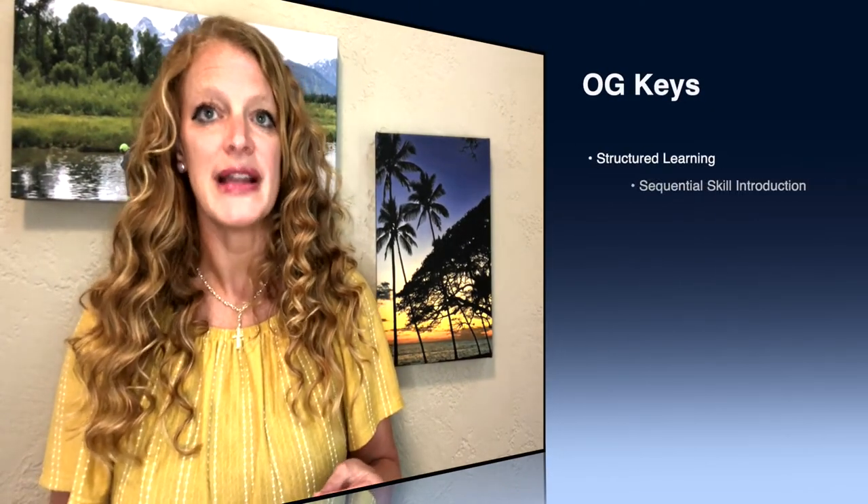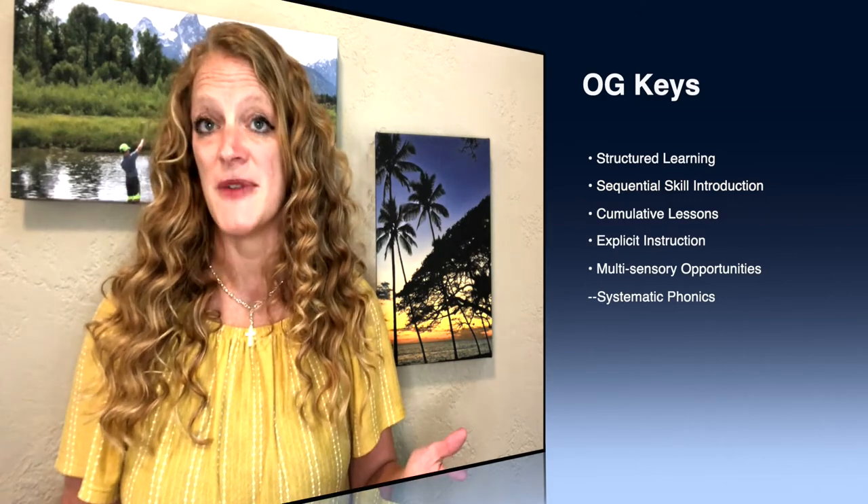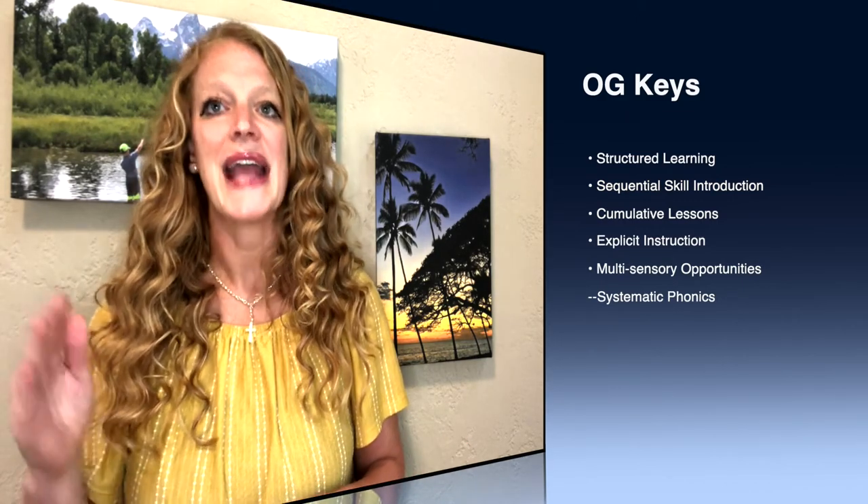The Orton-Gillingham approach is by far the most famous and widely used curriculum for dyslexic learners, and I have a whole section on that in the Struggling Learner to Thriving Achiever course. The Orton-Gillingham approach is the most famous, but your curriculum doesn't necessarily have to be Orton-Gillingham branded. The keys are: structured learning, sequential skill introduction, cumulative lessons built on each other, explicit instruction, multi-sensory opportunities, and systematic phonics.